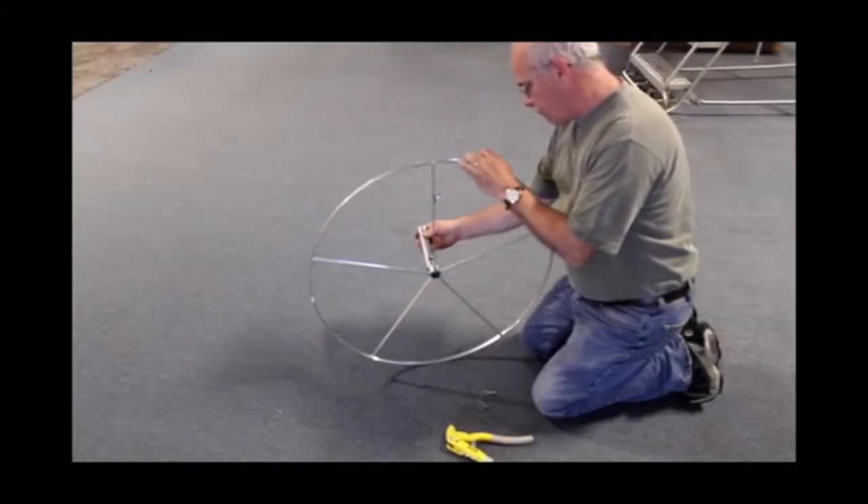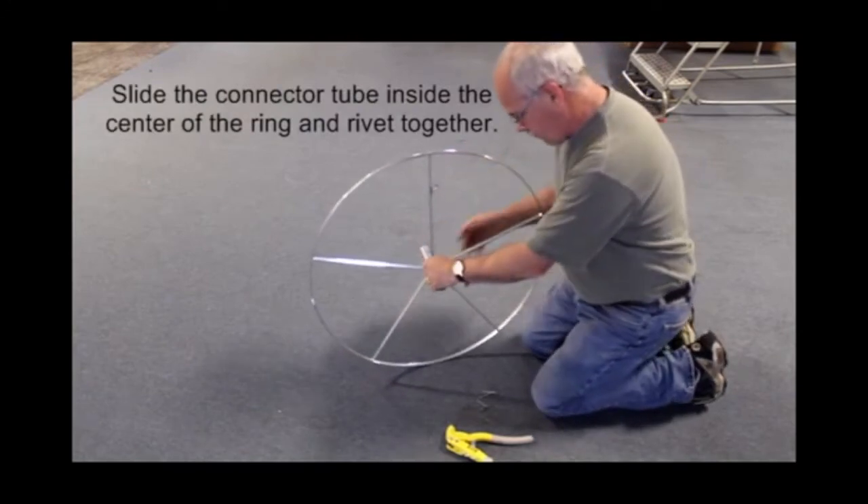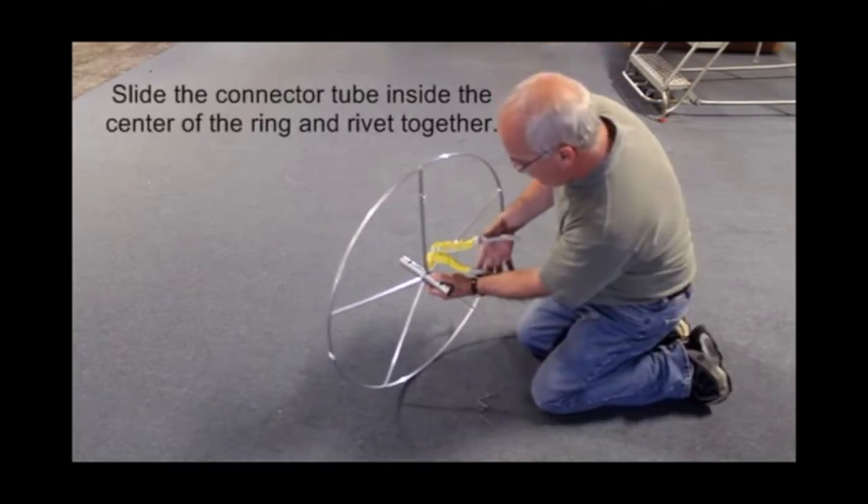IR Assembly: Slide the connector tube inside the center of the universal ring and rivet together.